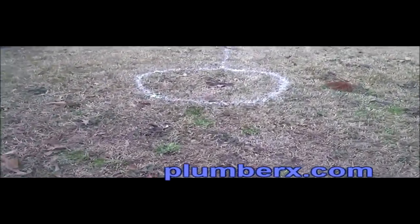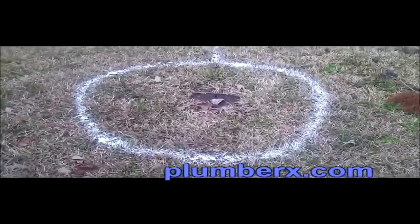Well, well, well, this was an interesting job. What you're looking at right here right now is where I marked it, where I'm going to do my digging, because before I dig, I had to call the utilities to make sure that they come out and mark their lines.